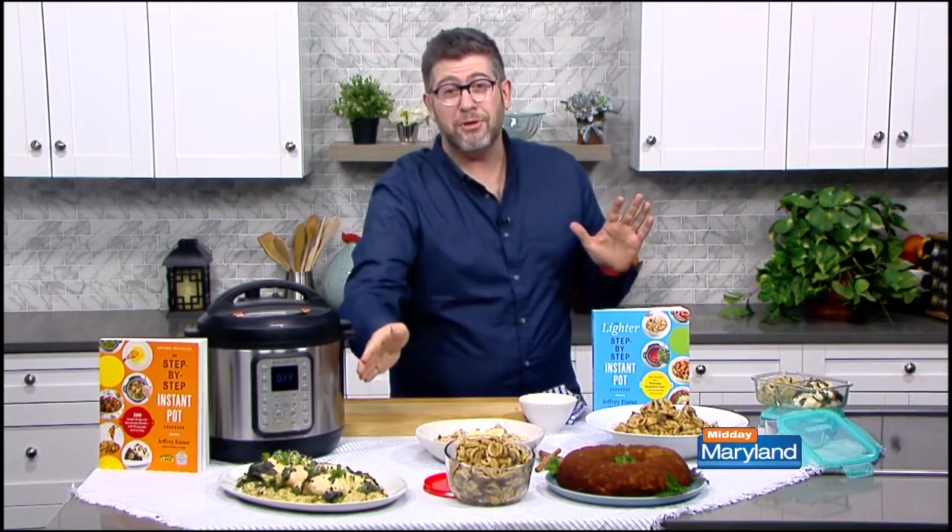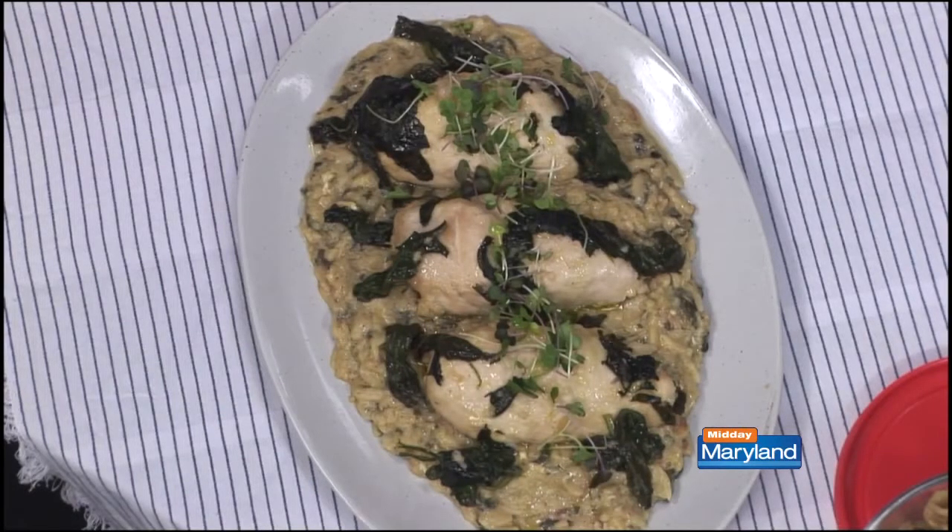Then we have a wonderful lemon orzo chicken, which I just love because it screams spring with lemon in there — the beautiful bright colors mixed in with some spinach. And instead of orzo, if you don't want to use it, you can use cauliflower rice. So if you're into keto, that's gonna be a fantastic substitute.